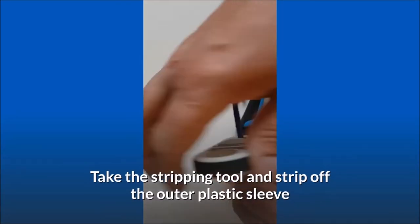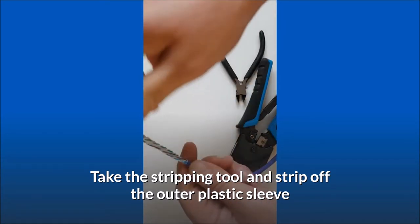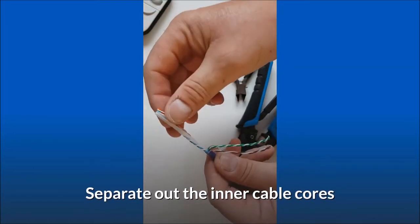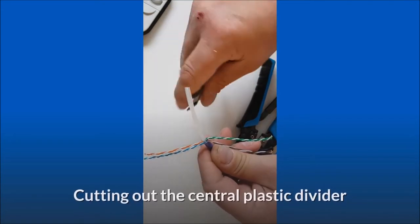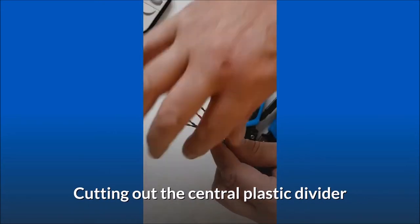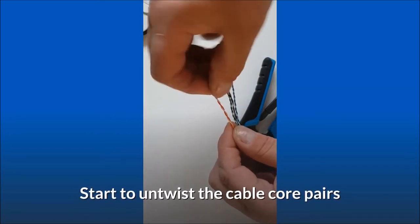Take the stripping tool and strip off the outer plastic sleeve. Separate out the inner cable cores, cutting out the central plastic divider. Start to untwist the cable core pairs.